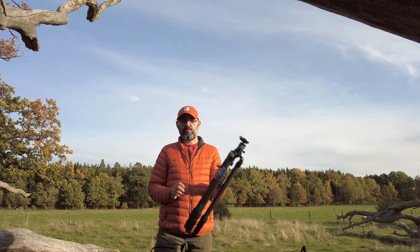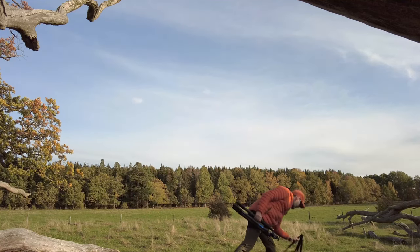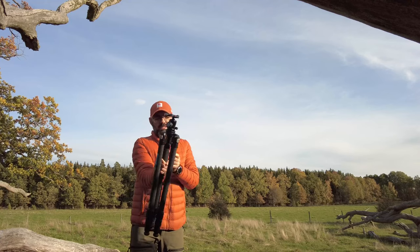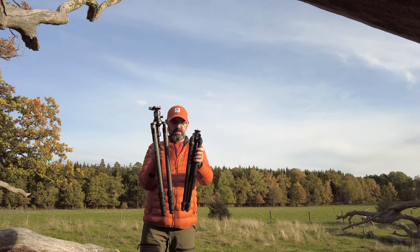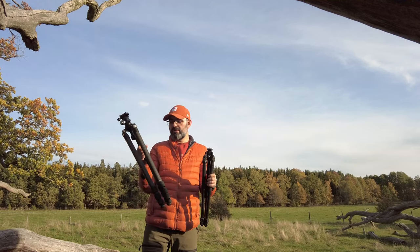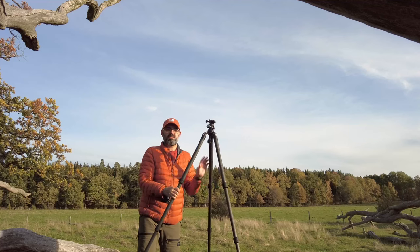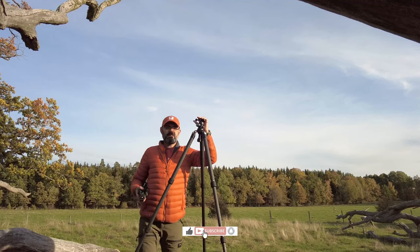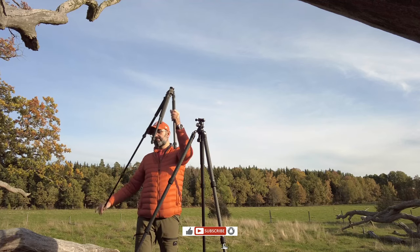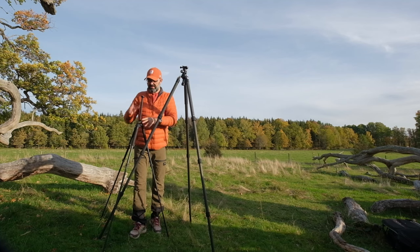I cannot give you a verdict about this yet, but I can give you the reason why I bought it. Before this, I have been using the Enduro AT013 tripod, and as you can see, compared to this one, it's much smaller and a little bit lighter. This new one is definitely heavier, but not too heavy. Both of these tripods come with a twist lock system. I'm about 178-180 centimeters tall, and this new tripod is very big compared to the Enduro.